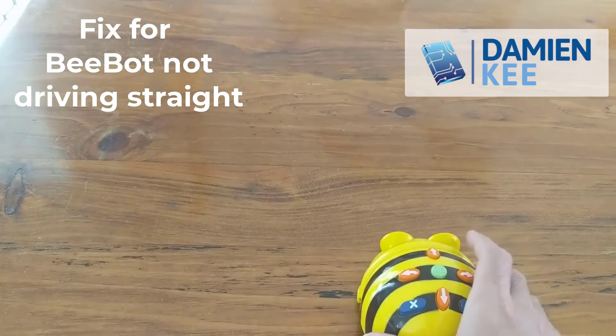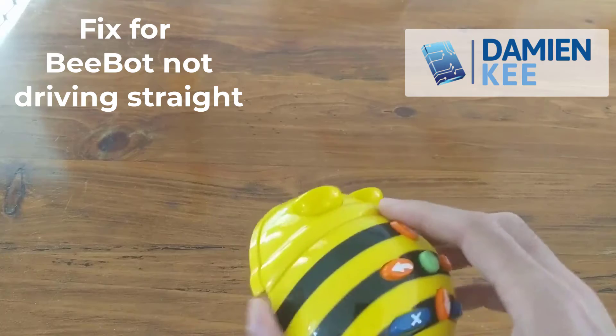Going backwards, not too bad. So one of the best ways I've found to fix this, if it is fixable, is what I'm going to do next.